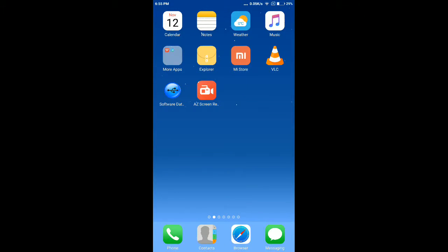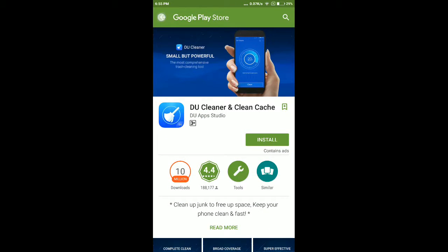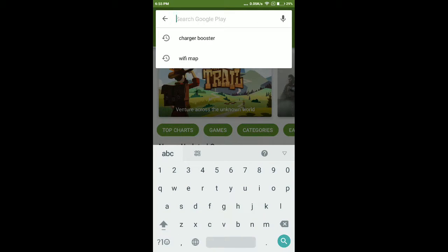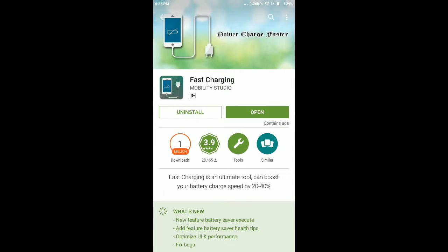Hello friends, welcome to our Technical Tunes channel. Today we will show you how to charge your Android phone very fast. Visit the Play Store first and search for 'Fast Charging'. Go to this app, Fast Charging, and install it — it is up to 3 MB.